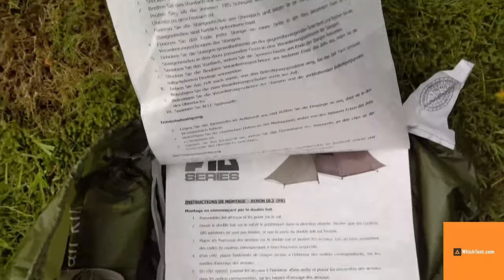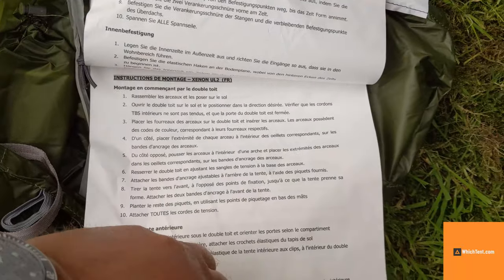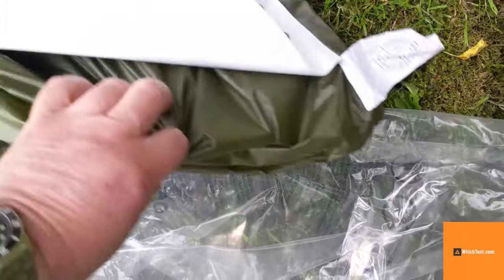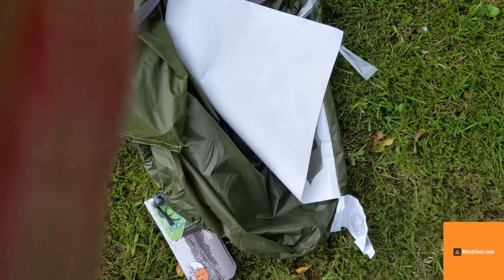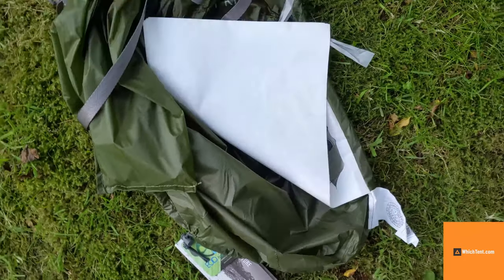Instruction is sewn in, although you could cut out the French label to save a bit of weight there. Plus it's a side-opening bag, which is much easier to use than a conventional stuff sack.